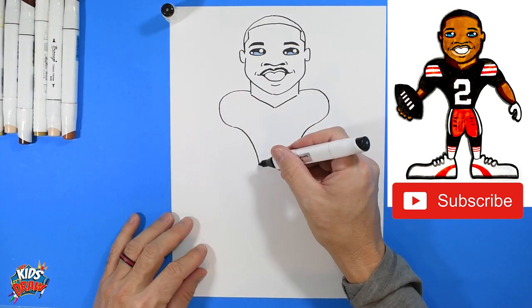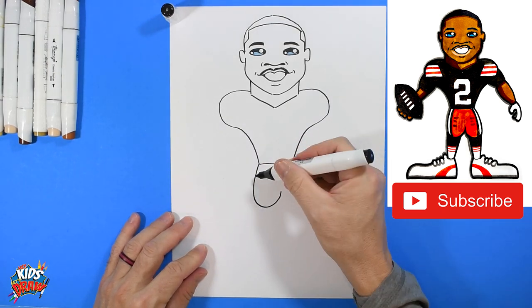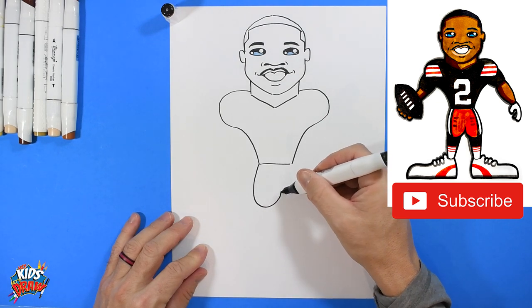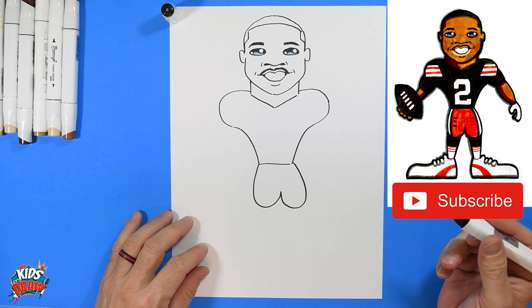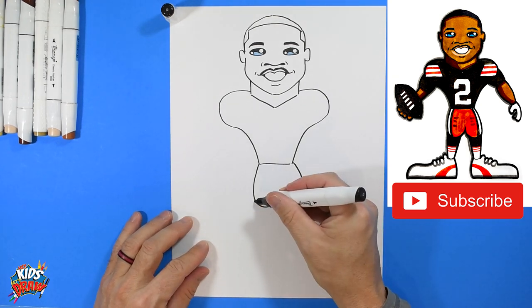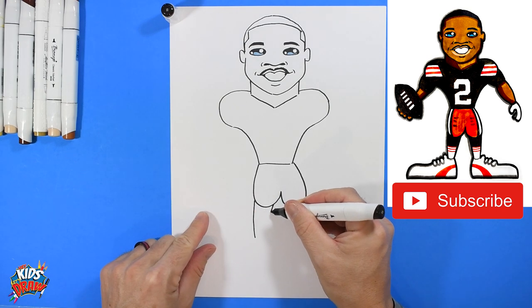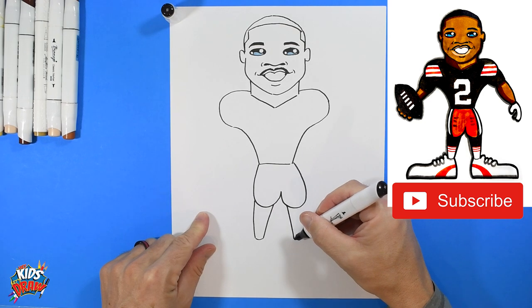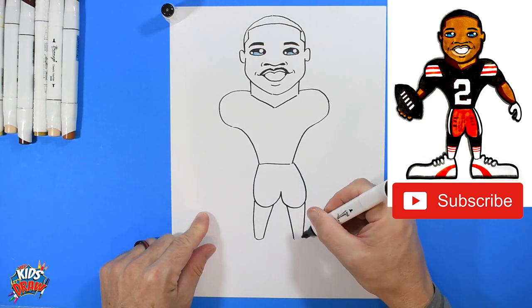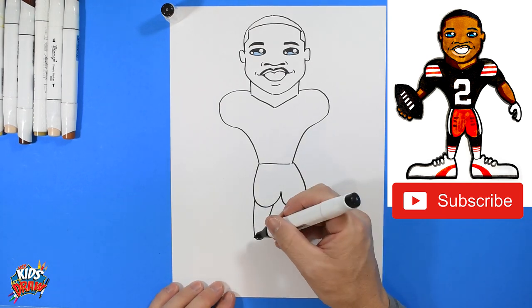We're going to start at the hip, come down, and round up like a U shape — see this U shape. Come down another U shape and connect to the hip. Start at the knee, come down — we start wide and go skinnier down toward the ankle, start wide and go skinnier down toward the ankle. Kind of like an ice cream cone shape a little bit.